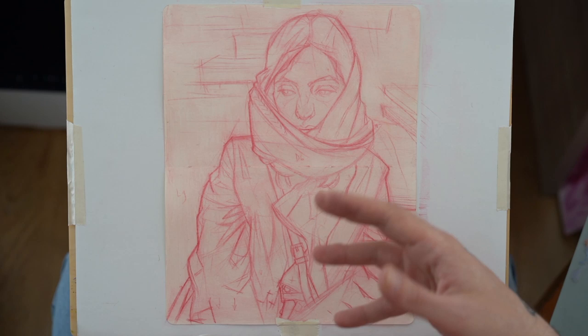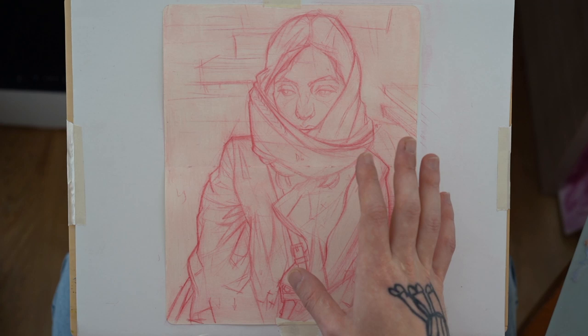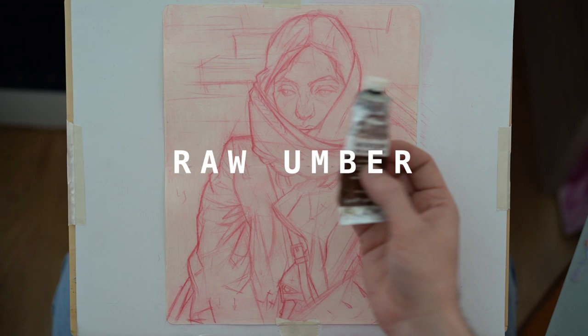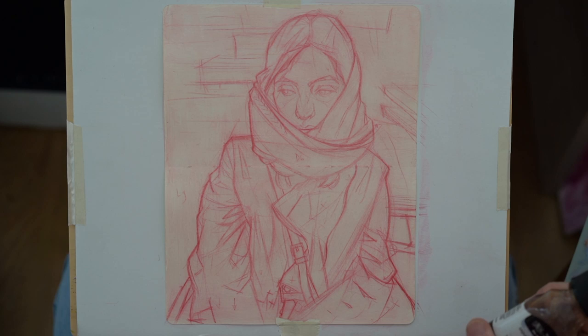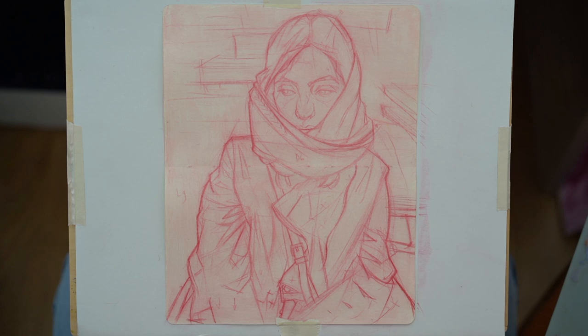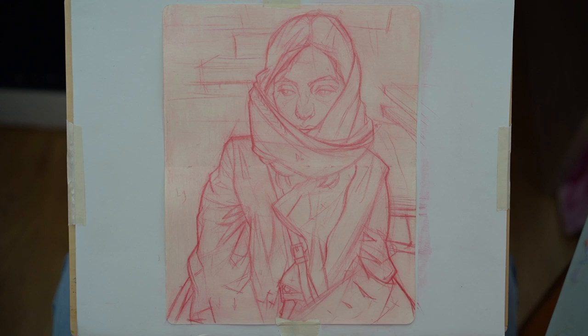We concentrated on drawing in the first session — structure and composition. Today we're going to think about value, and the way we're going to approach value without thinking about color is to use raw umber — a neutral earth tone — thinned out. I try not to use a lot of medium and I've been lessening my use over the years, but for these daily paintings I want it to dry quickly. You can use any alkyd medium; I'm using Liquin. We're going to apply it very thinly.